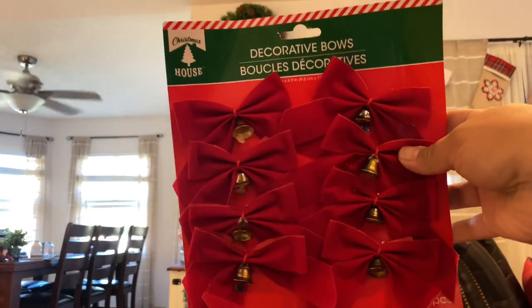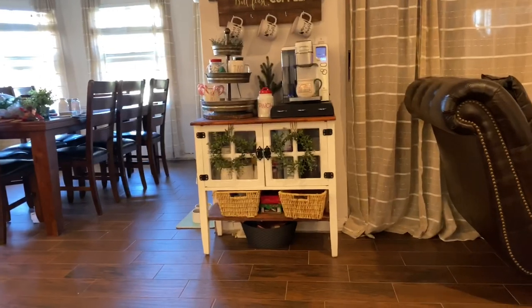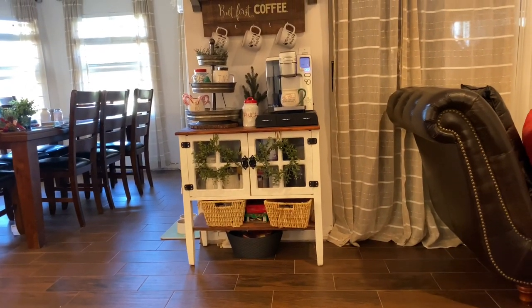I also got these little bells at Dollar Tree — I'm going to tie two of them to the front of those baskets down there where we hold our extra coffee pods.